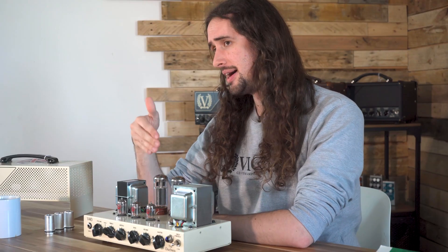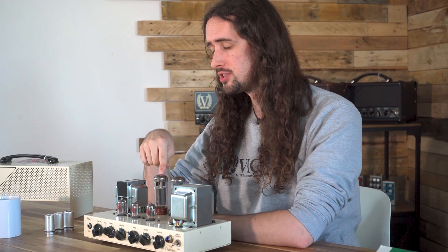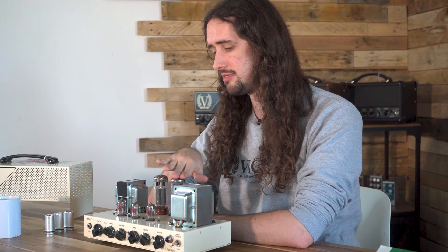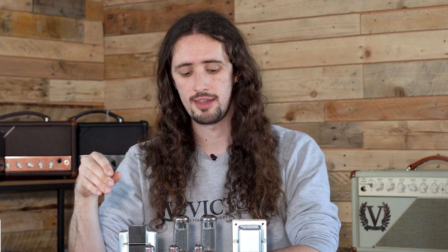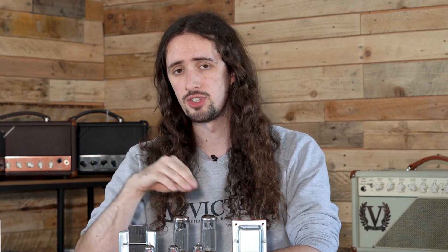So what is biasing? Biasing is setting the amount of current which travels through these two valves, or in some cases four valves, whilst the amplifier is in an idle state. We want to set the bias in an optimum position where it's not too hot and it's not too cold.